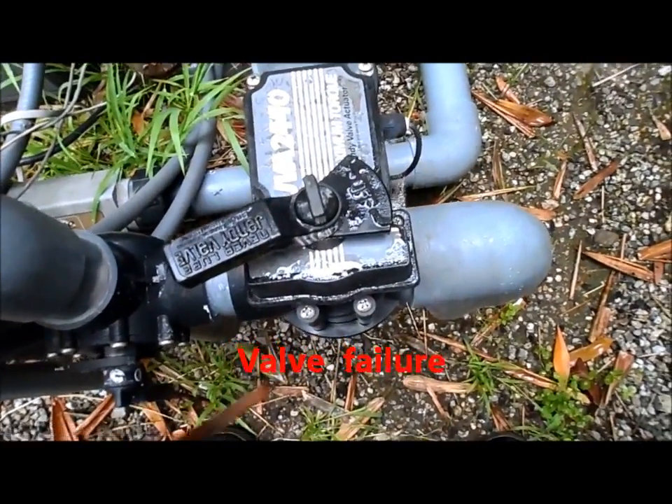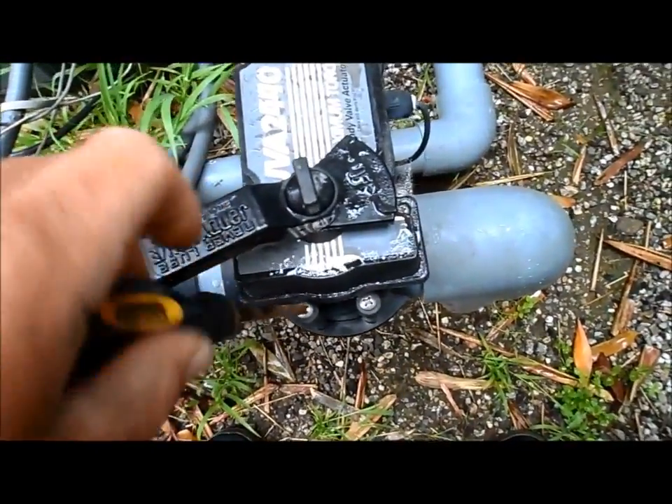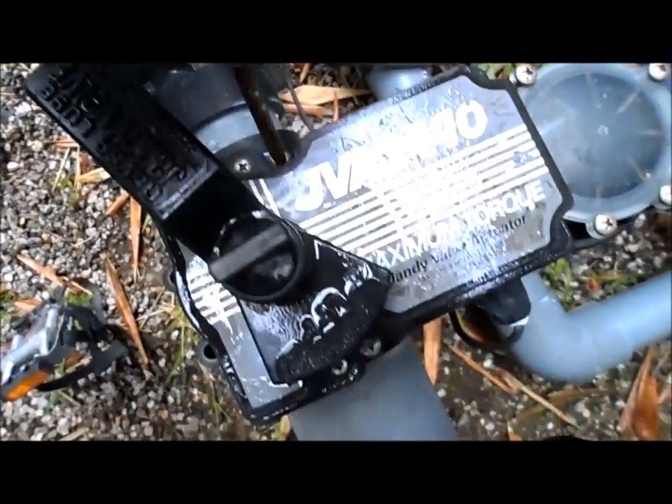All we're going to have to do is just remove it temporarily until the new one gets put on. I'll show you how to do that right now — you just take these screws off here and the screws just pop right out, and there's two more screws right here holding it on in the back.